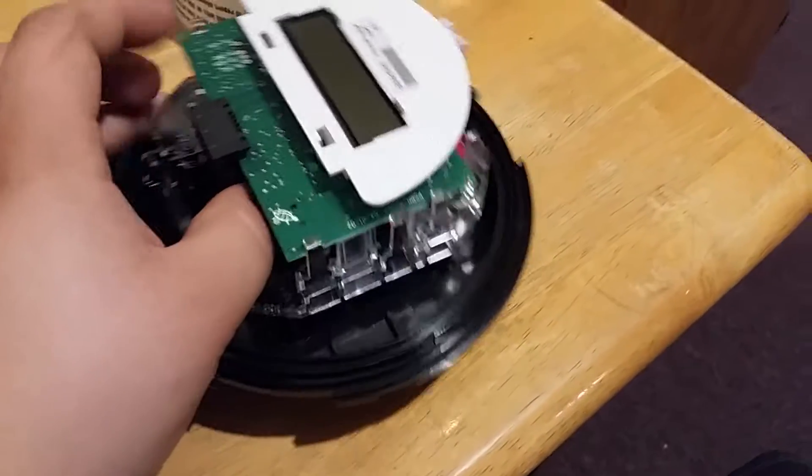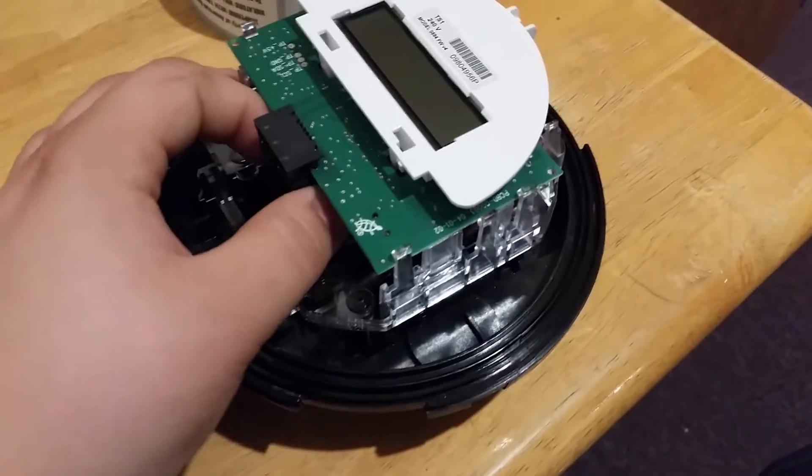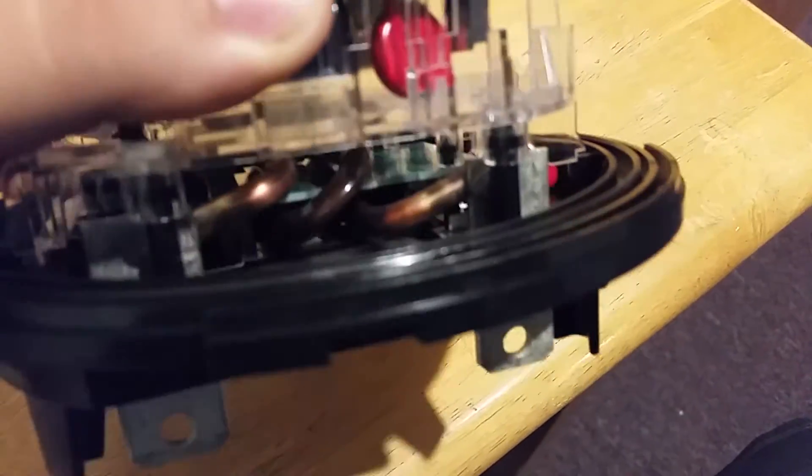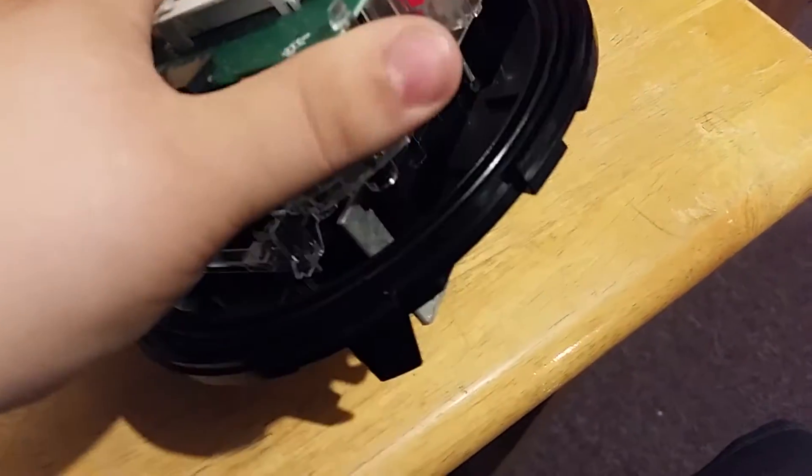The TS1 module communicates over power line. If you don't know what power line communication is, it's basically sending signals through the actual power lines — power line communication. As you can see in here, there are the lines going through the CT.